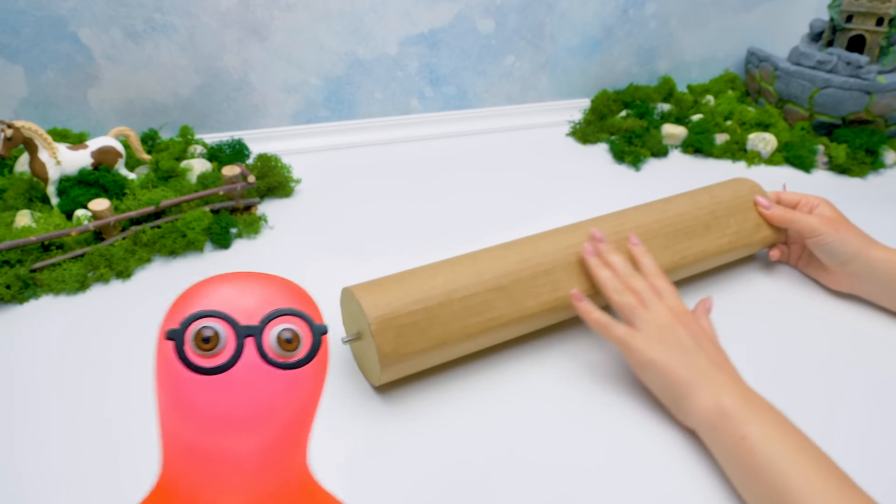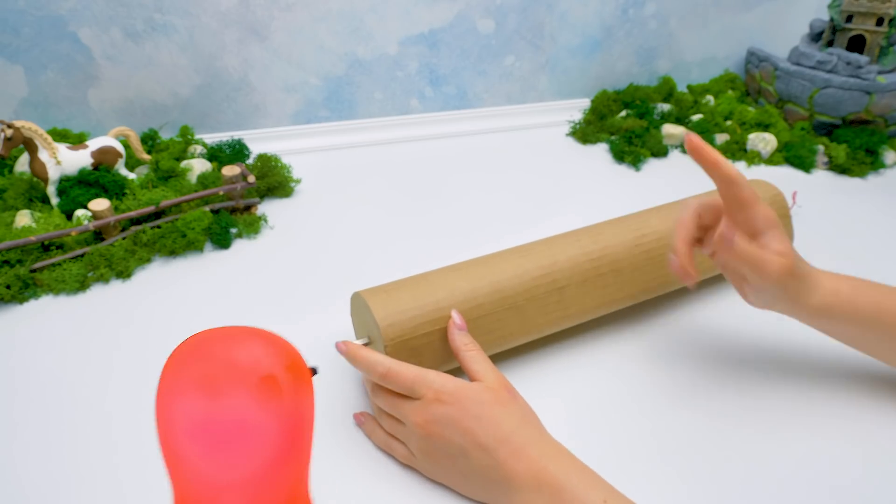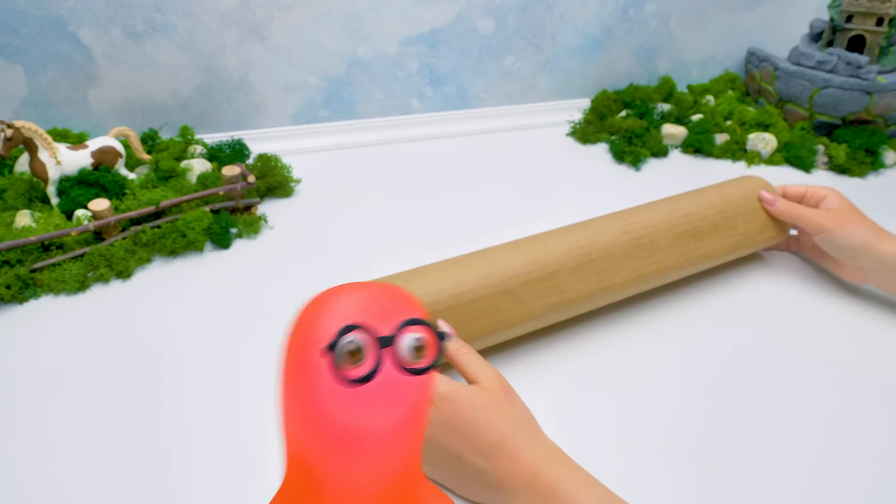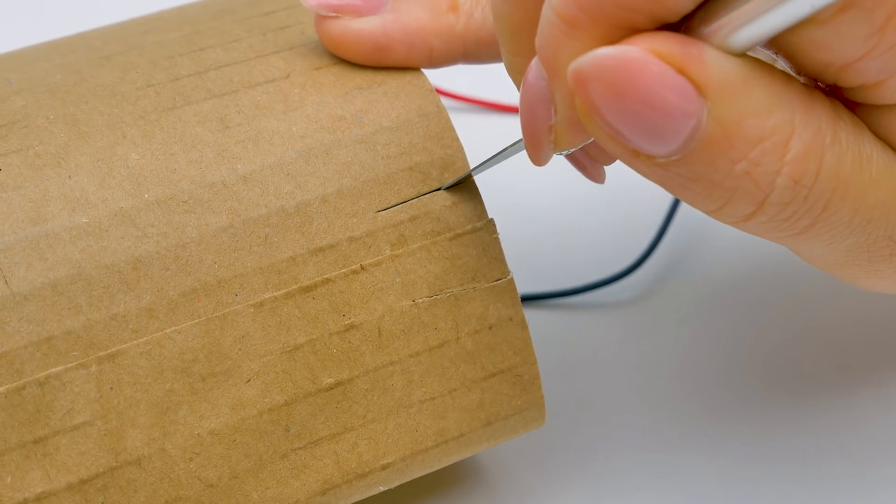I can't wait to see it! Soon, Sammy, you'll see it for sure. And in the meantime, can you make another column, please? No problem. And I'll make a hole to insert the wires. Be careful with the cutter.